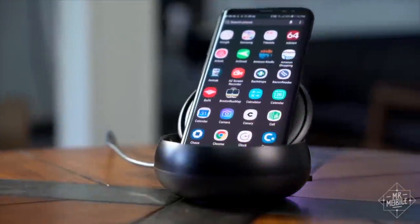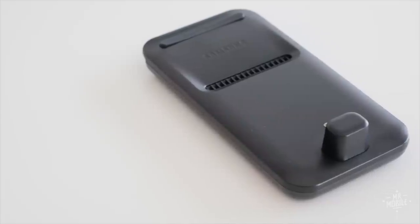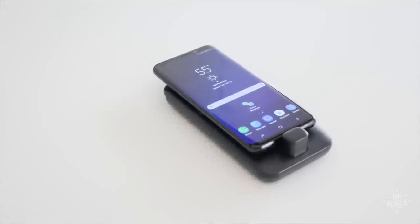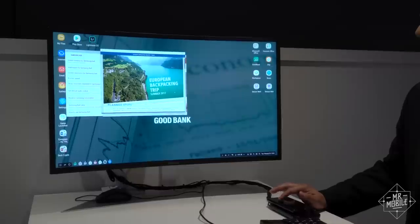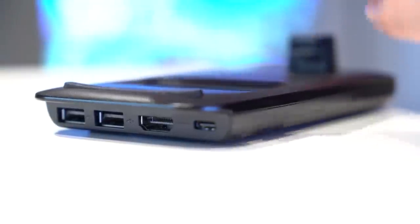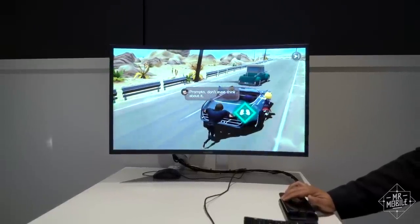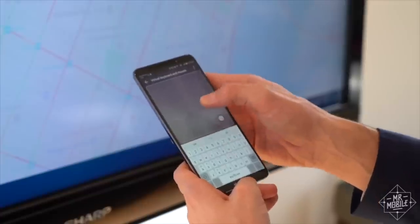Remember Dex, the dock that turns your phone into a sort of computer? Well, the new Dex pad is intended as the more portable solution, and it now leaves the headphone jack accessible when the phone is plugged in. It also lets you use the phone as a trackpad, and resolution support now tops out at 2K. You still can't just plug in a cable to enable Dex — it needs external power. The plus side is that the phone charges while you're using it, and the Dex pad has a fan to keep it cool. Still, I do wish you had the option of just plugging in a USB to HDMI cable, like you can on the Mate 10 Pro.